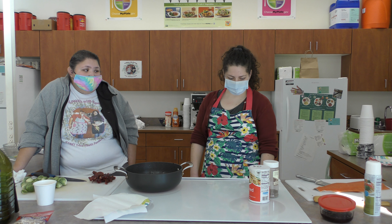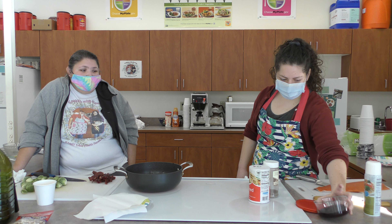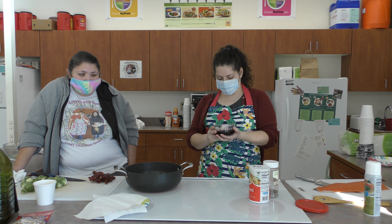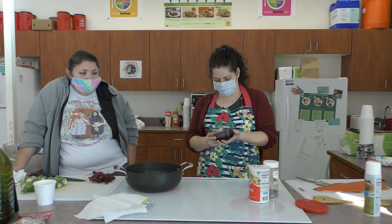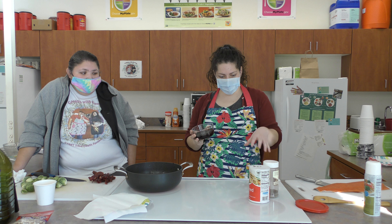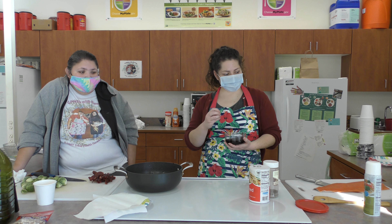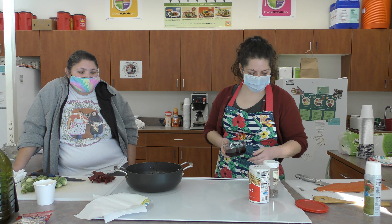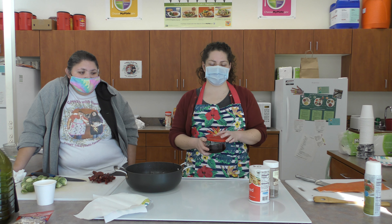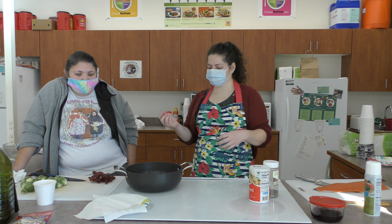I went ahead and made a huckleberry dipping sauce prior to this demo because it takes a little longer to make. Basically, you just take huckleberries — or any berries — put them in a pot with a cup of water, let it cook down for about an hour, then add a little honey to make it sweeter, and cornstarch to make it however thick you want.